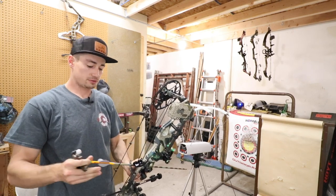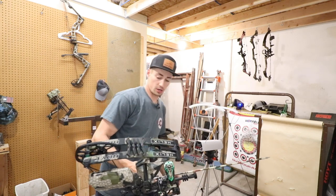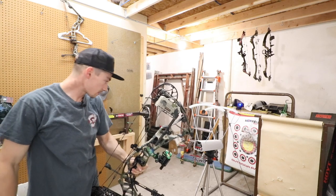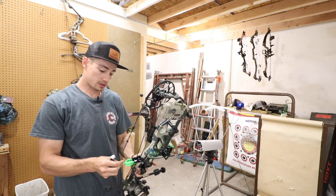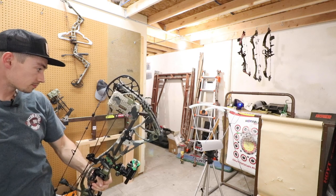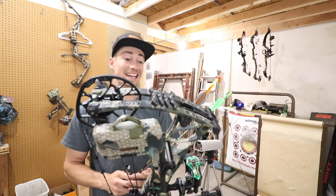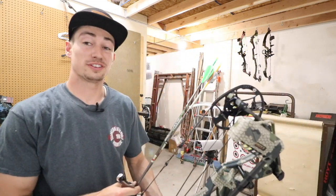We're going to shoot both bows through the chronograph real quick. The Hoyt Helix is up first. With the 480-grain arrow at 70 pounds and 29-inch draw — right there at 284. And then with a 440-grain arrow — 299. So the 480-grain arrow is shooting 284 and the 440-grain arrow is shooting 299, just right under that 300 mark. Now let's shoot that Axios Alpha and see if it's about the same or quicker.